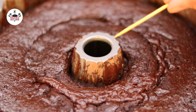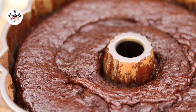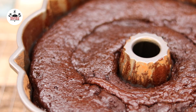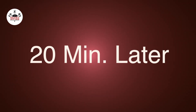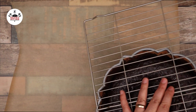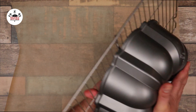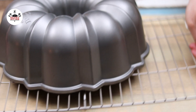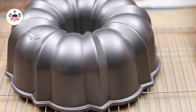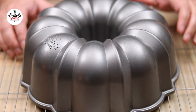Let the cake rest in the pan for at least 20 minutes. Flip onto a wire rack and let it cool off completely. Place a piece of parchment paper under the rack to make cleanup easy.